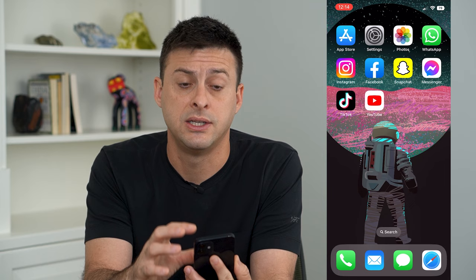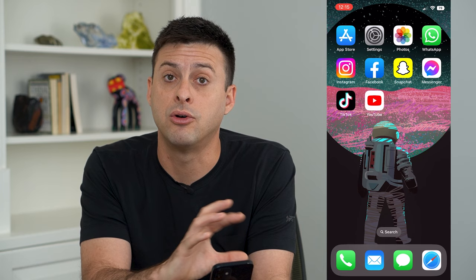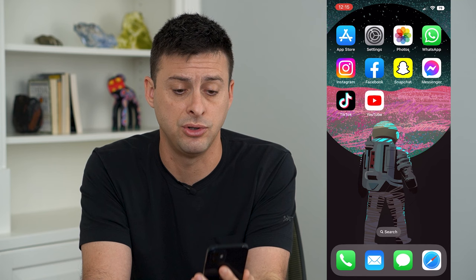That sensor is used to detect your face to unlock the phone, and it's used to detect how close you are — the proximity of your face to the phone if you put it up to your ear or something like that.